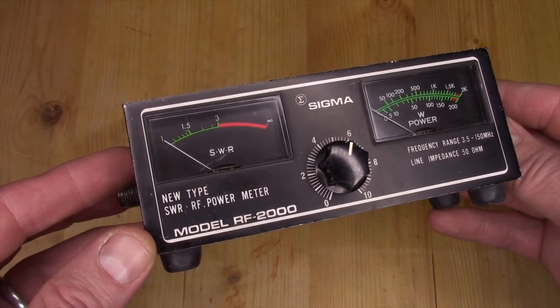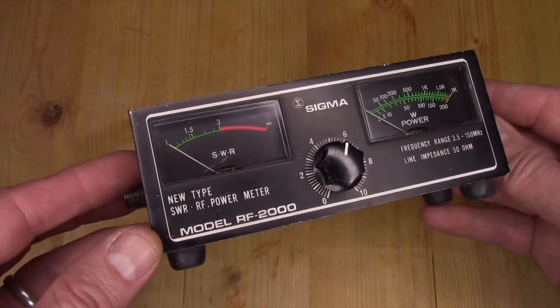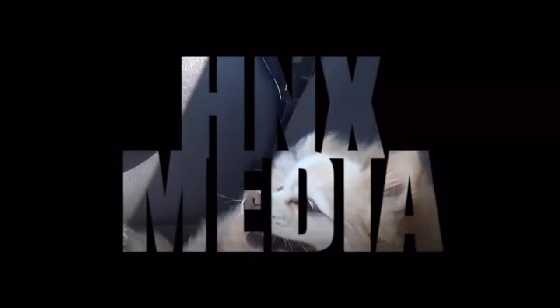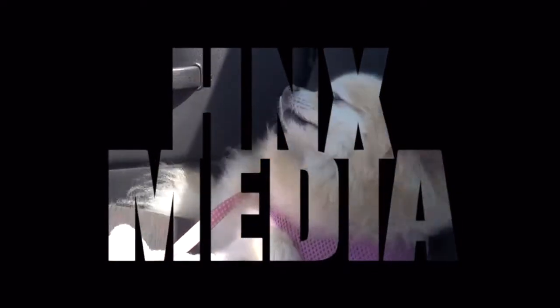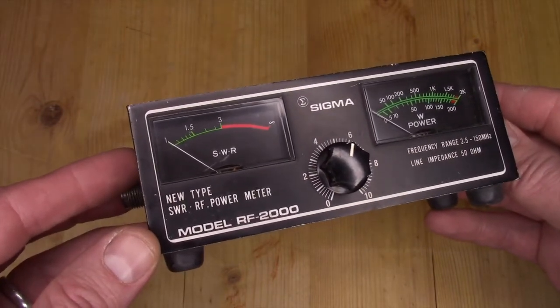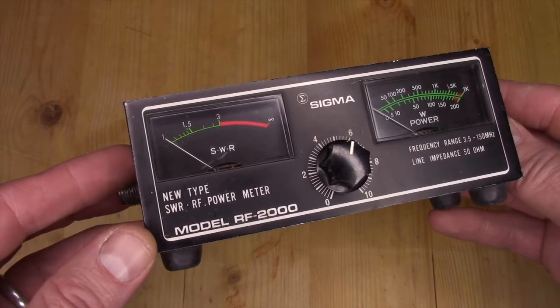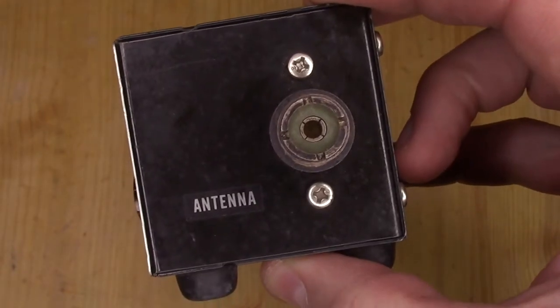Let's take a look at this vintage Sigma model RF-2000 SWR and watt meter. I came across this little vintage meter and I knew as soon as I saw it that I had to have it. It's super basic but it's everything you need in an SWR and watt meter. One side has your transmitter input and the other side is the antenna output.